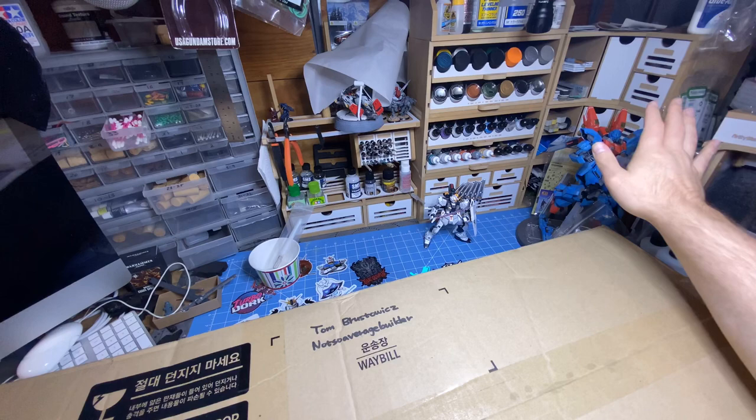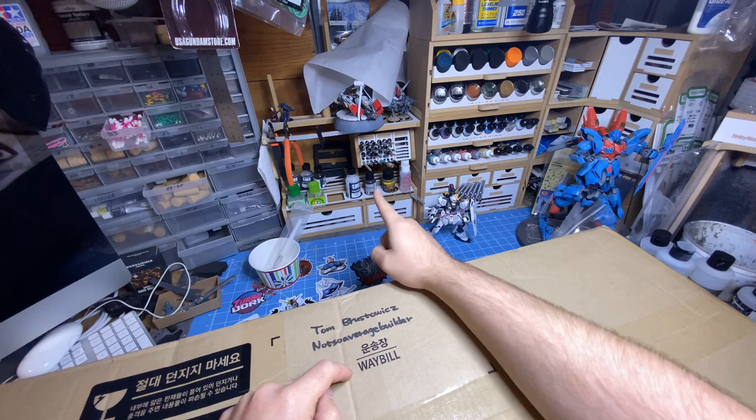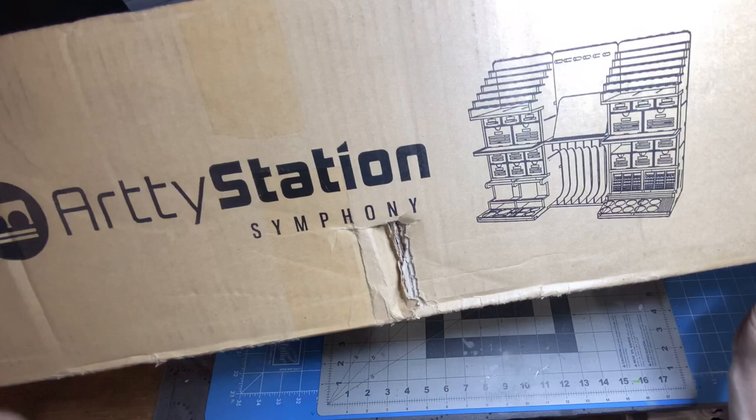Those are all part of their Opera module — basically standalone units that you can buy and connect together to make one giant unit. But that is not what we are going to talk about today. We are going to talk about something different, a very similar unit. This is their solo or standalone series, and we are talking the Artie Station Symphony.